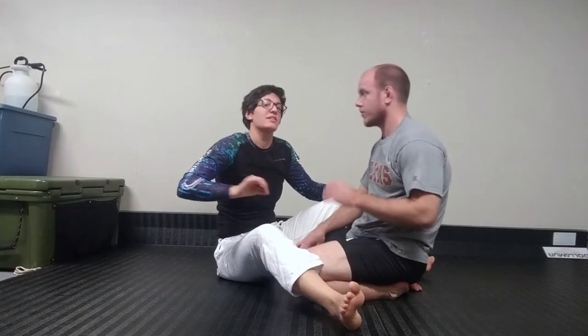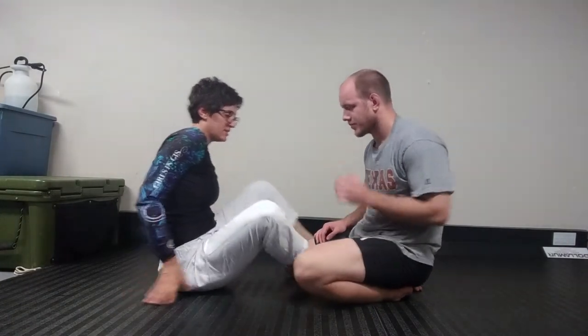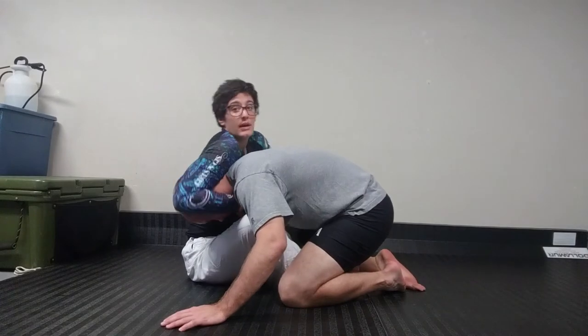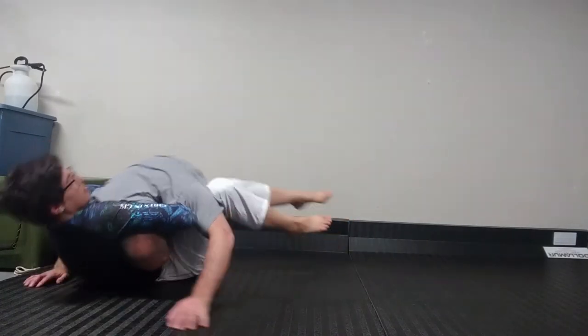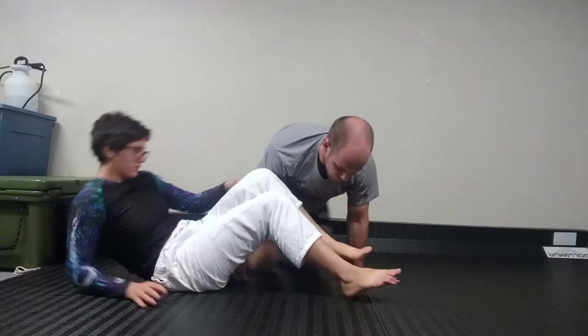I had a hard time doing this without sound effects, so my apologies. A couple of details — as I mentioned, this leg has to go over. If I try to finish and I don't bring that leg over, he's just going to hop over and I've lost everything, and he gets about three points for guard passing.